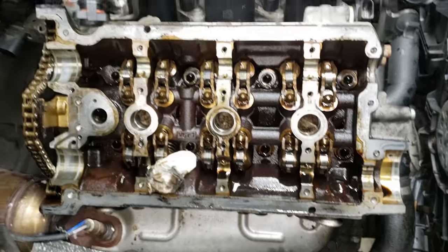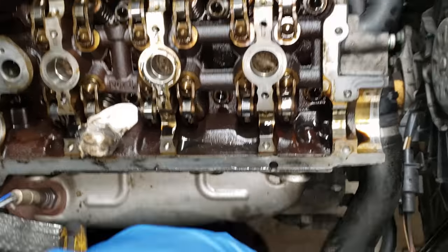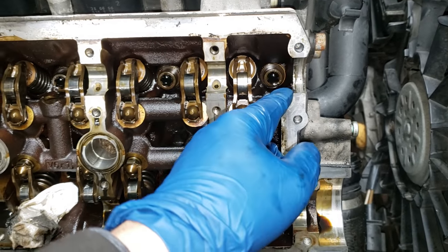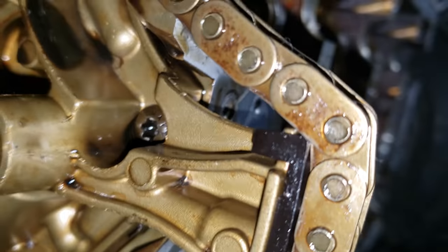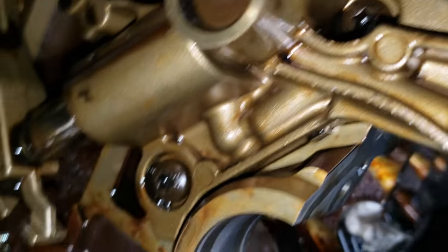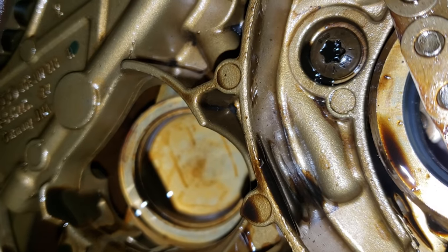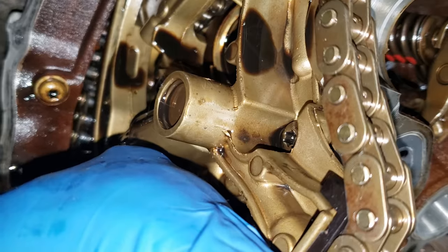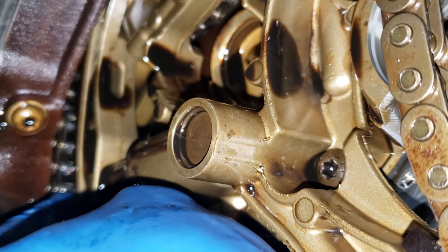We're off. So now that we have the cam girdle removed, we will clean up all the edges here and get rid of this RTV. Whoever did this is an idiot. I already pulled a bunch of it out because I couldn't stand to see it. Next we're going to remove the timing tensioner to do so. There's one T30 there, one T30 there, and another T30 over there. My tensioner just flaps up and down, so that could be why I'm getting my knocking noise right here too.